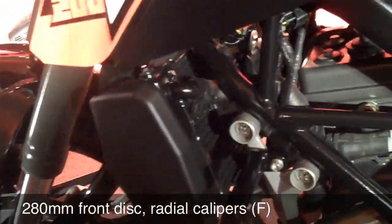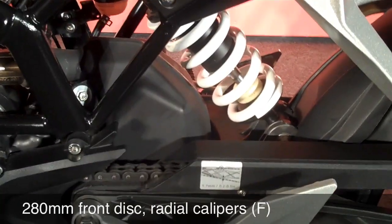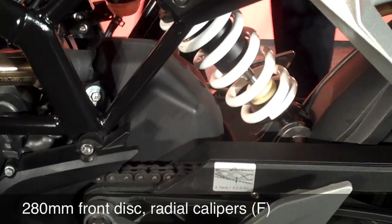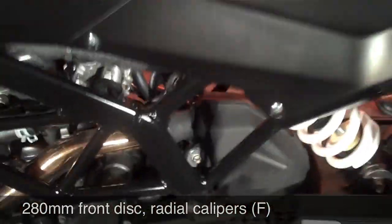That is the radiator shroud there. That's the routing of the exhaust. As you can see, that black box there just ahead of the suspension — that's where the exhaust pipe goes down. And it comes out on the other side. I'm going to go to the other side, so it's going to shake a little bit.